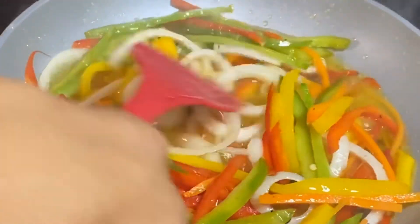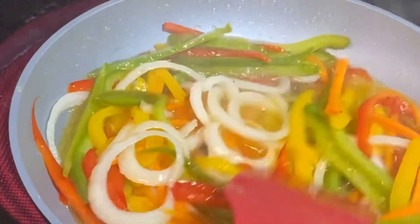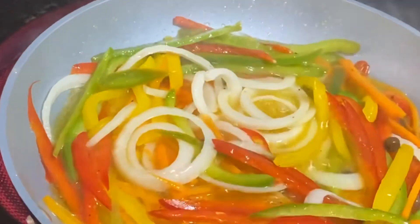Alright guys, it's been three minutes and the veggies are ready. Now we're going to go ahead and pour this on top of our fish, and that's how we do escovitch fish guys.